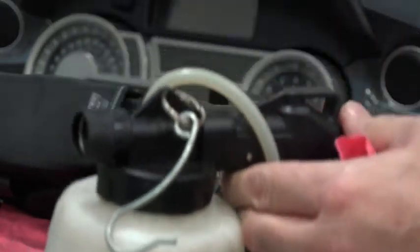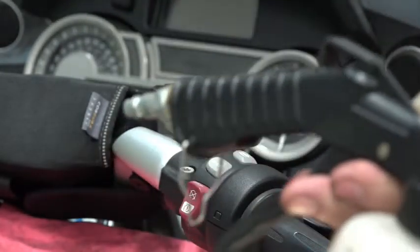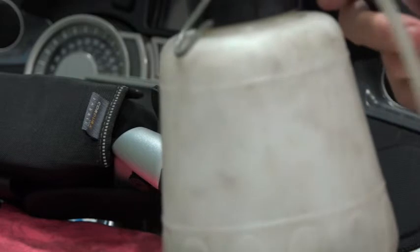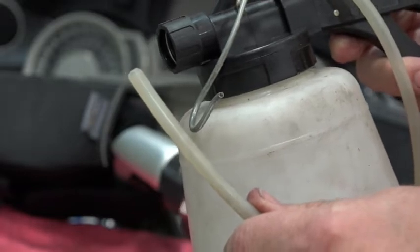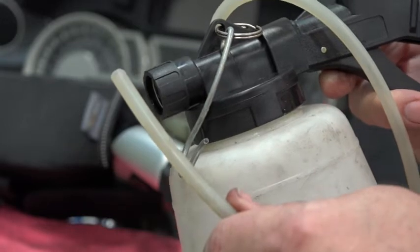I like using a vacuum bleeder — it works fairly well. You put an air hose on this end, squeeze the handle, and you're going to create a vacuum in the bottle. Then we'll either have this over top of one of the bleeder nipples, or in this case, I'm going to remove all the old fluid from the master cylinder so that I don't push it down through the rest of the system.